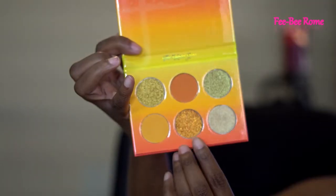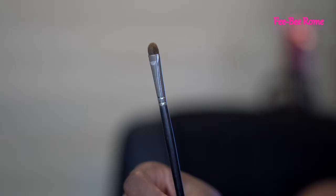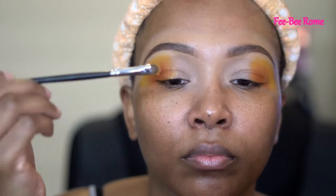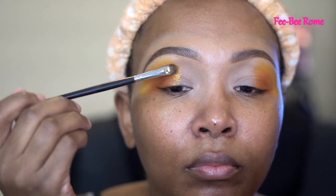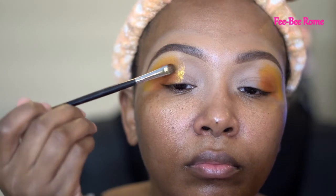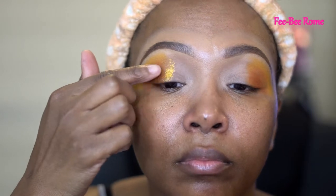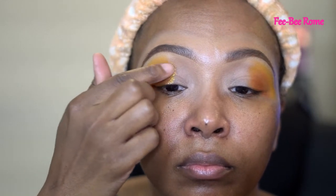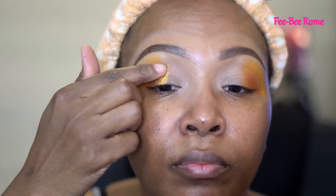I'm just gonna go and make it darker, going back and forth with both those colors. Now I'm going in with my shimmer shade — this is a pretty orange shimmer shade. I always go in with a flat brush first. This one is from Marfie, the M210. And I always go in with my fingers too, y'all — the fingers make the shimmer shades pop way more. I never skip using my fingers.